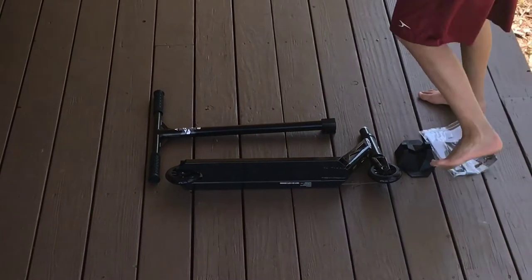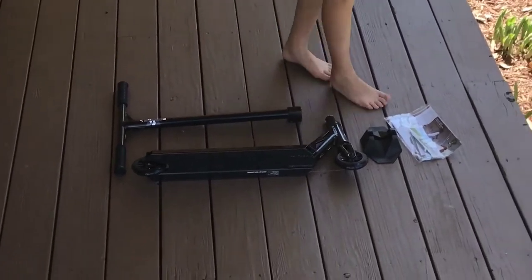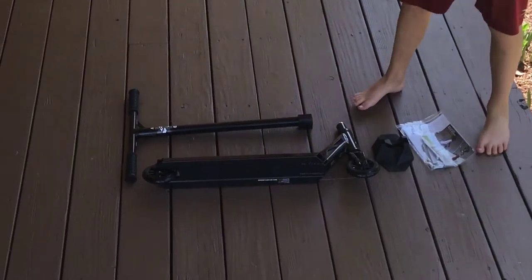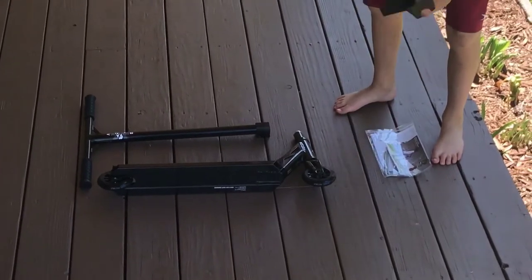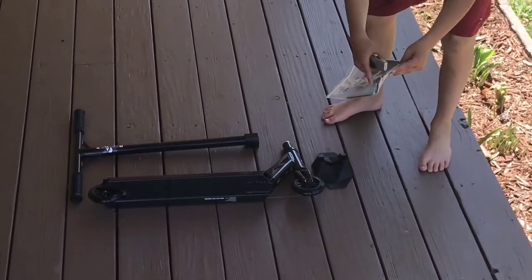Alright, let's go. Guys, so here's a quick overview. Included in the package is: the scooter deck with sick black tires, a T-bar handle grip, a scooter holder — dang, looks dope.